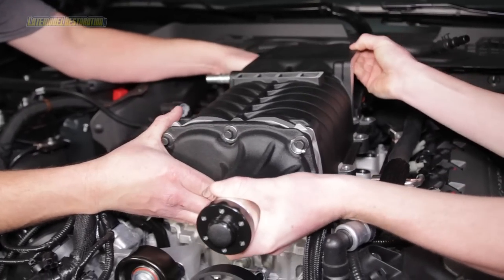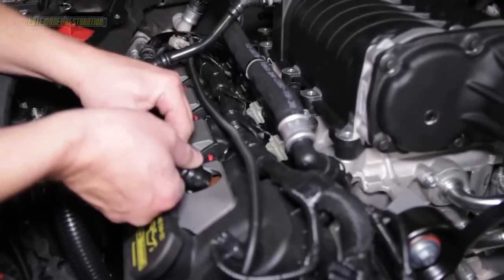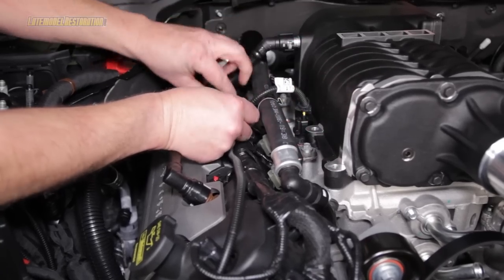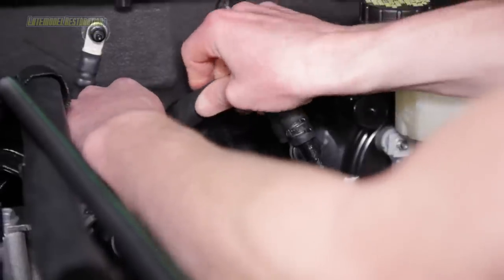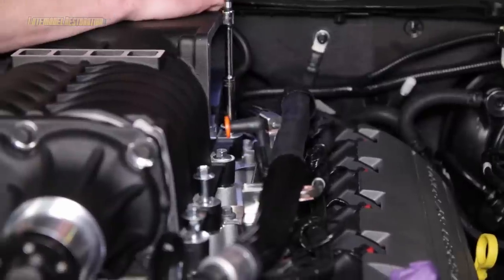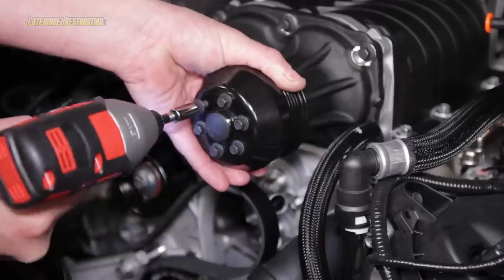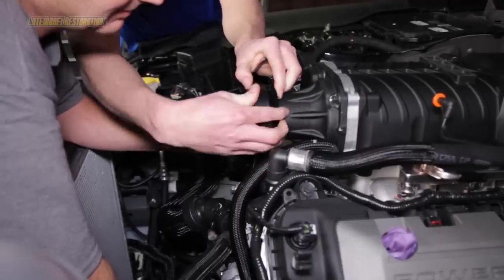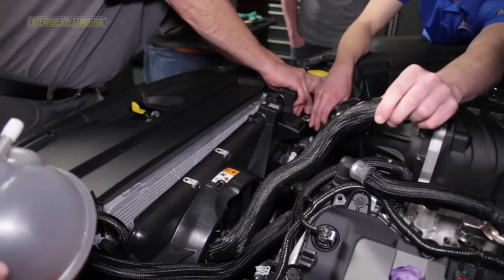Position the supercharger onto the intake manifold and connect the eight fuel injector electrical connections. Connect the PCV purge line to the PCV valve on the valve cover and passenger side of the supercharger. Connect the ACT sensor from the ACT harness to the intake manifold. Install the brake aspirator hose assembly by connecting the hose from the supercharger to the half-inch brake line and secure with the attached clamp. Connect the check valve on the brake vacuum and aspirator assembly to the brake booster. Install the ten provided bolts into the supercharger mounting holes and torque to 18 foot-pounds following the correct torque sequence. Install the supercharger pulley onto the hub using the six included bolts and torque to six to nine foot-pounds. Release the tension on the supercharger tensioner pulley and slide the belt over the supercharger pulley. Retorque the pulley bolts if needed to six to nine foot-pounds.